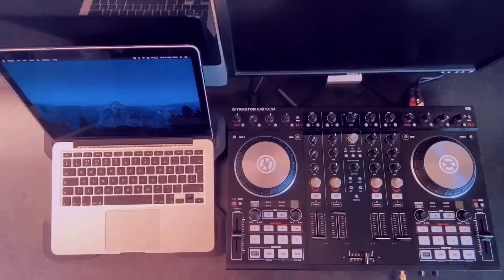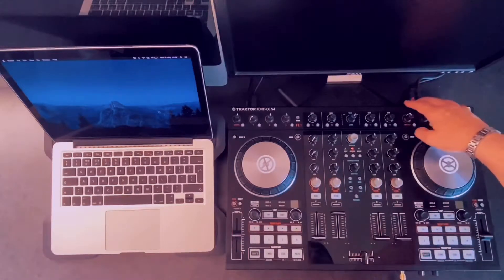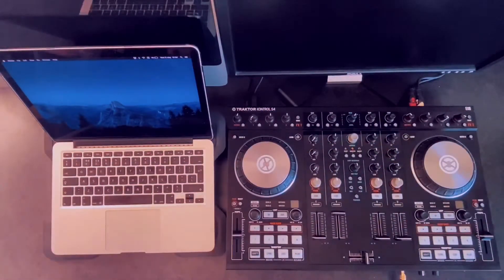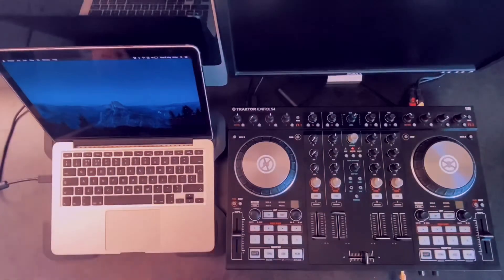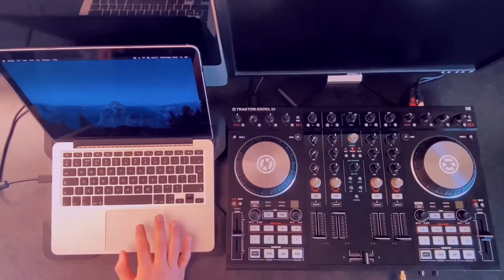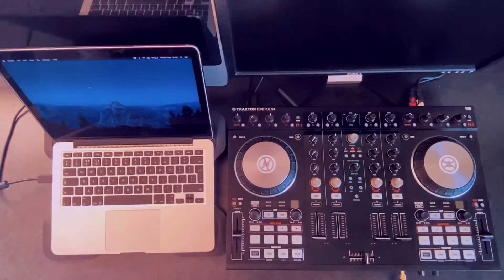All you need to do is basically do your setup like you normally would. Put your Traktor in front of you, set the outputs for the sound, connect your USB, connect the power, take the USB cable and connect it to your USB port on the computer. Then launch the DJ Pro app — there you go, that's the DJ Pro app coming up.